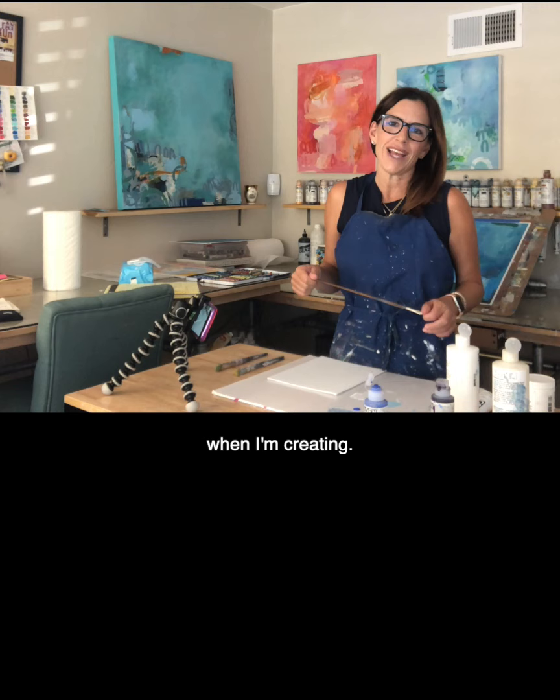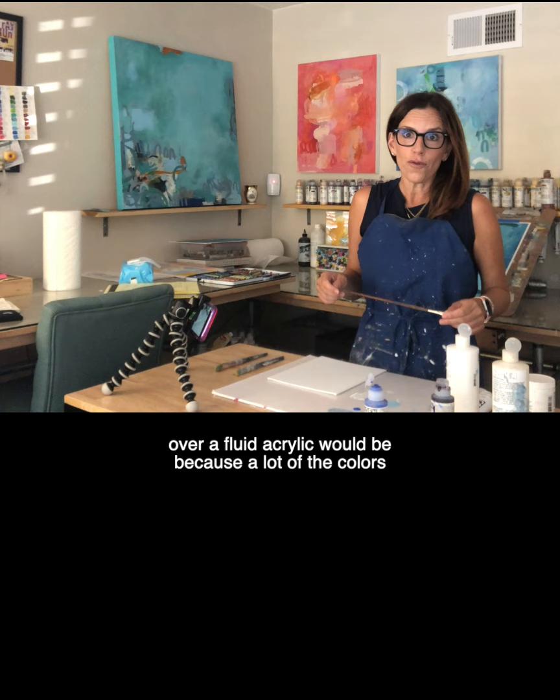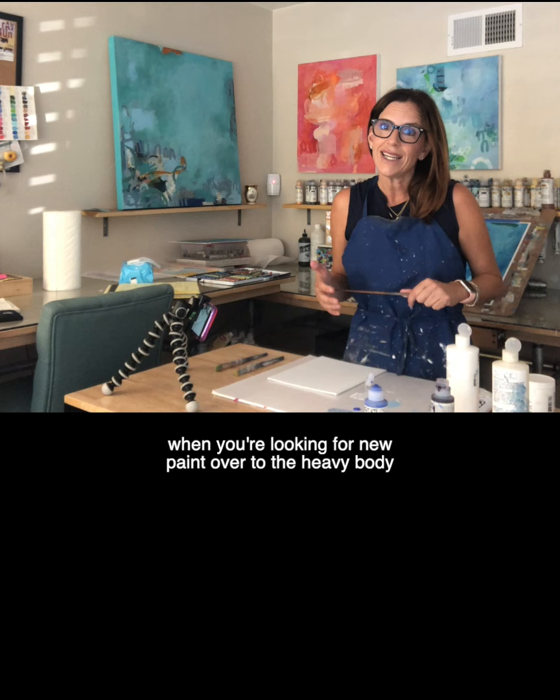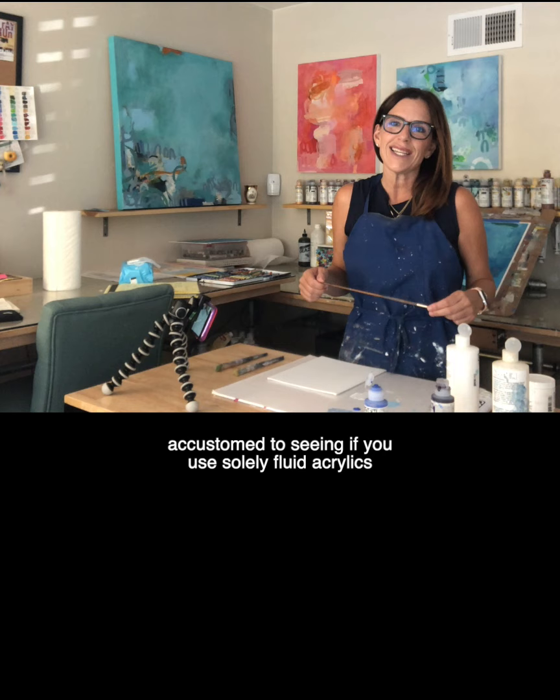The first reason I would choose a heavy body paint over a fluid acrylic is that a lot of the colors in heavy body are not available in fluid acrylics. So if you expand your search when you're looking for new paint over to the heavy bodied section, you will probably find some colors that you're not accustomed to seeing if you use solely fluid acrylics in your art.